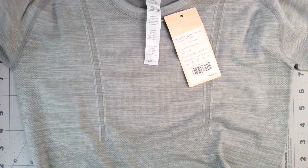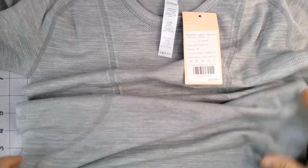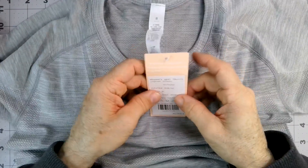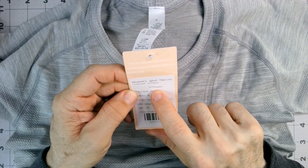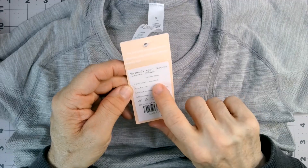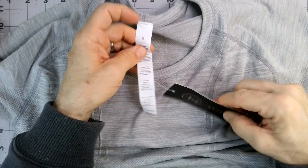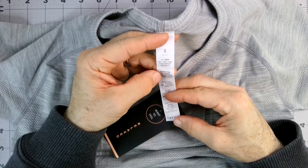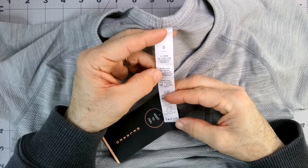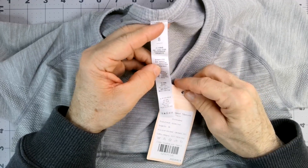I would say just my ballpark on this is that it looks definitely medium. It's good and stretchy, so it's meant to be fairly tight. Good that we got the medium for my wife. So, women's sport sleeve — 65% nylon, 35% teraline, maybe? It almost looks like that says 35% polyester, so maybe that's another word for polyester.